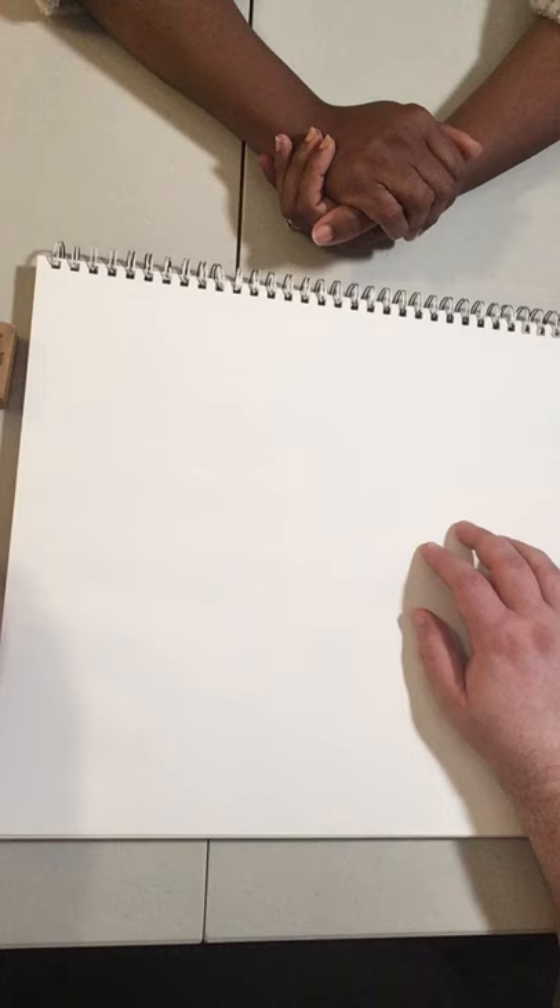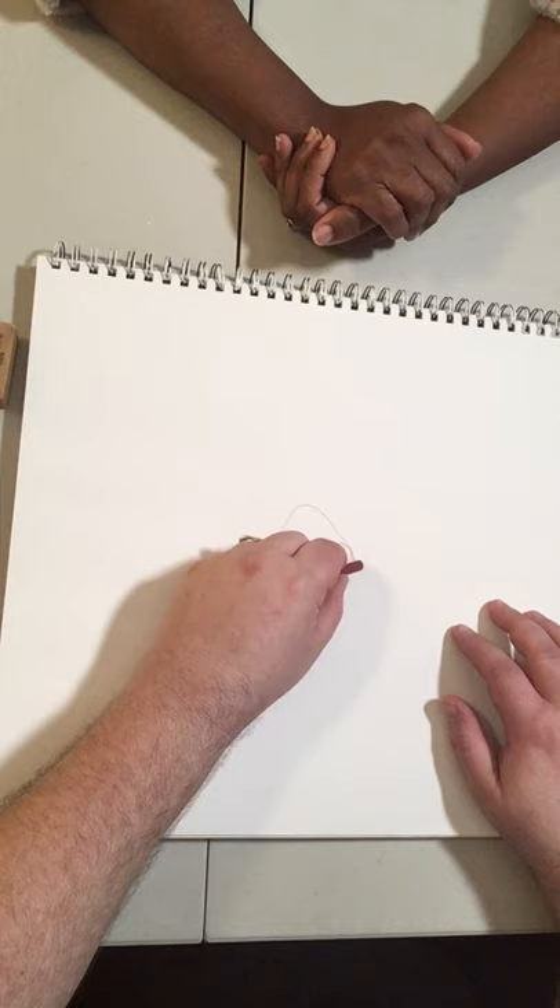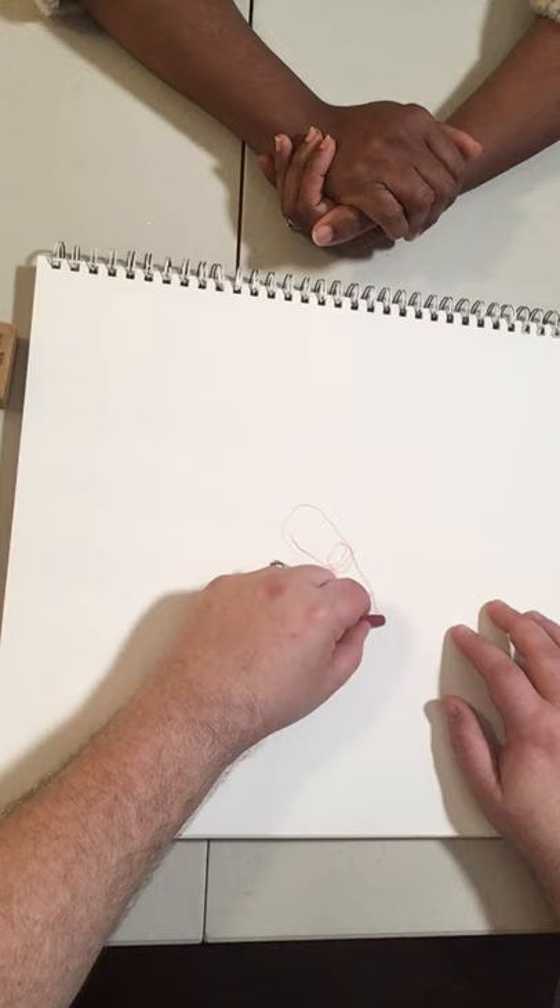Today I'm going to be doing contour drawing. You may see me lift my hands some off the paper, but the idea is I'm going to try and follow the contour of her hands as I go, and then go back and add the shading and the detail afterwards.